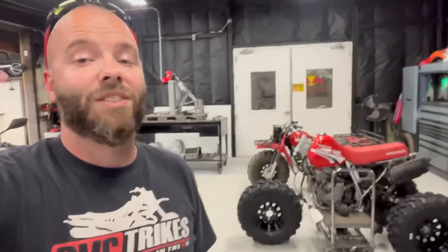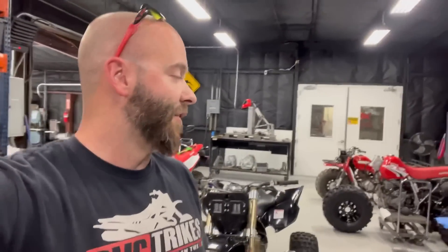You can see right there the size difference — it's gonna be sick. If you guys like Big Reds, utility trikes, or trail riding, comment and definitely subscribe to the channel because we've got crazy builds like this coming. I'll see you guys in the next one.